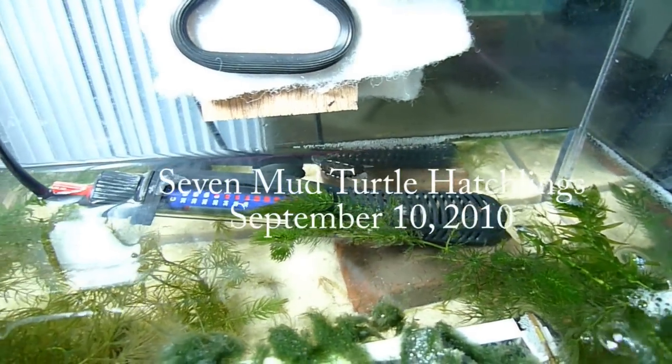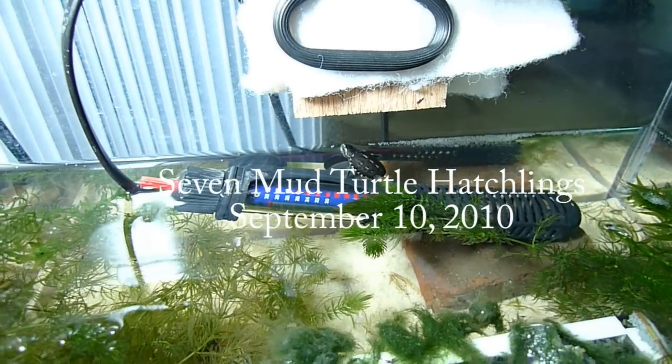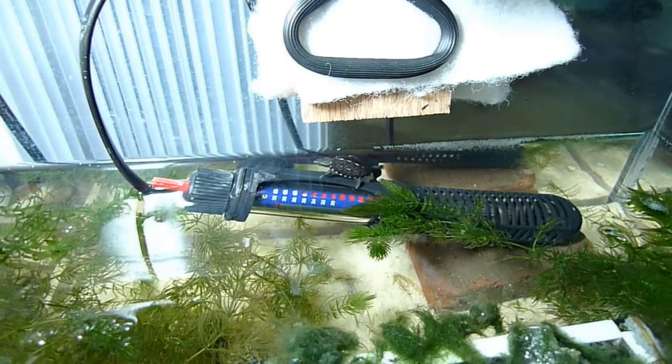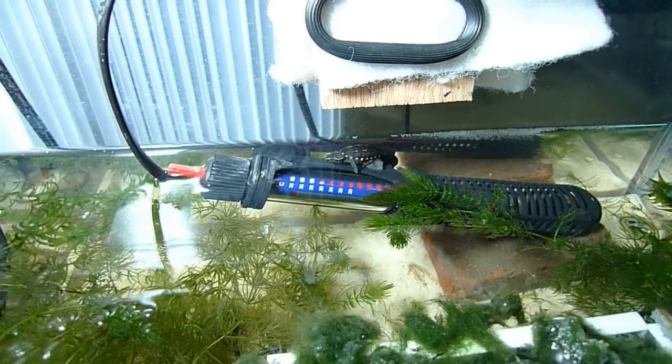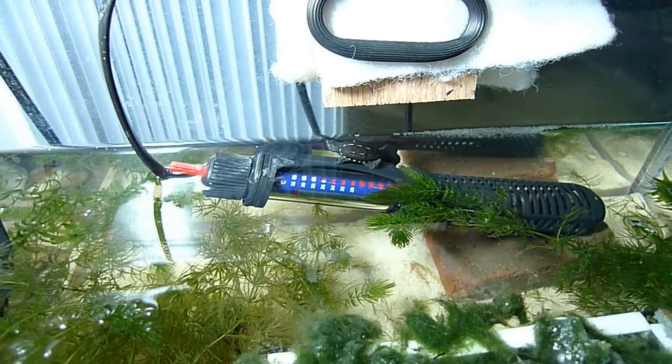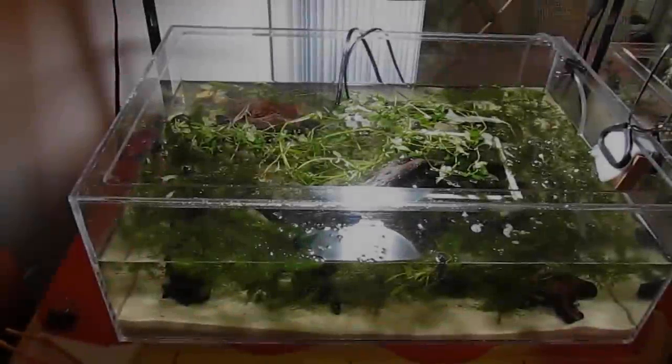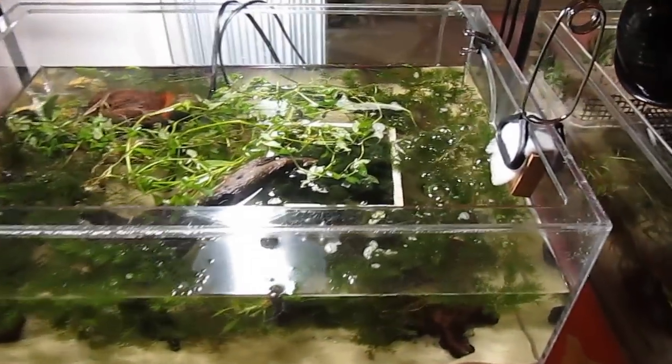What you see here is a brand new three-stripe mud turtle hatchling, still toting its yolk sac, sitting on top of a heater. Notice that the heater has a guard on it — that's very important. Those heaters get very hot when they turn on, and turtles often rest on internal water heaters, so always use heaters that have guards.